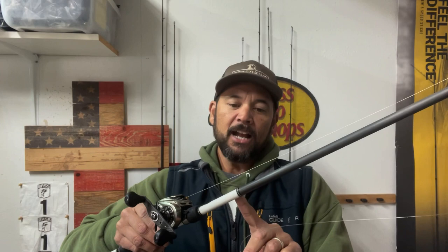So that's my setup: seven six, medium heavy power, moderate fast action, 30 pound test braided line, 8.3:1 gear ratio, and 16 pound test Gamma Edge fluorocarbon. That's what I use to fish a swim jig. It's a great tactic — I have a lot of fun with it and feel like it's a really effective tool. Thanks for tuning into my YouTube channel, and until next time, good fishing.